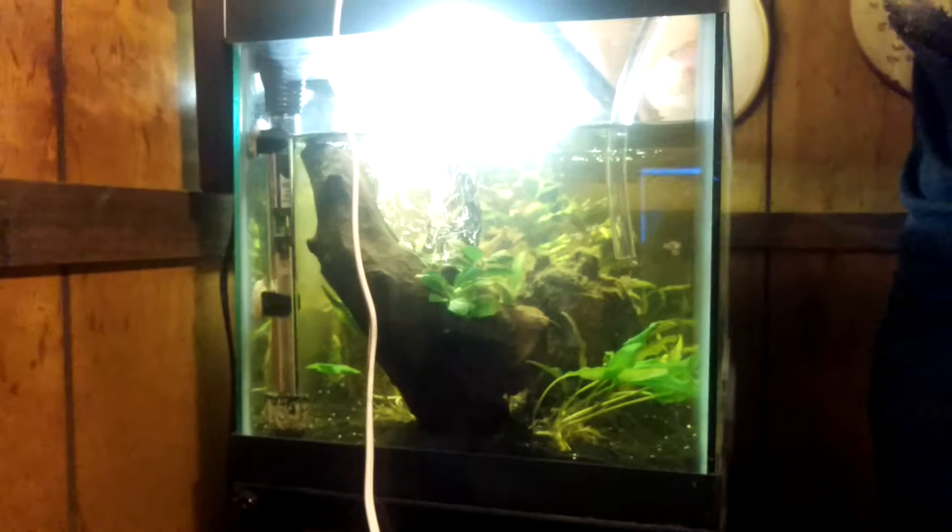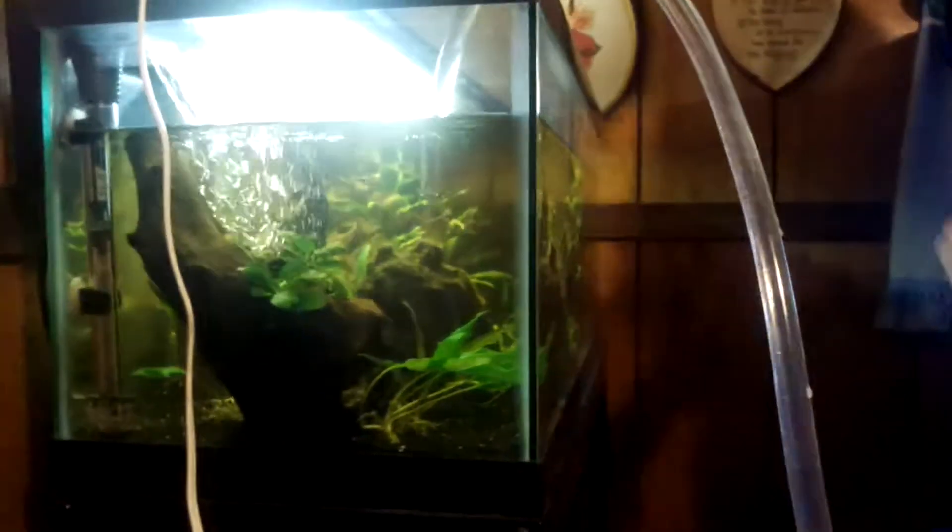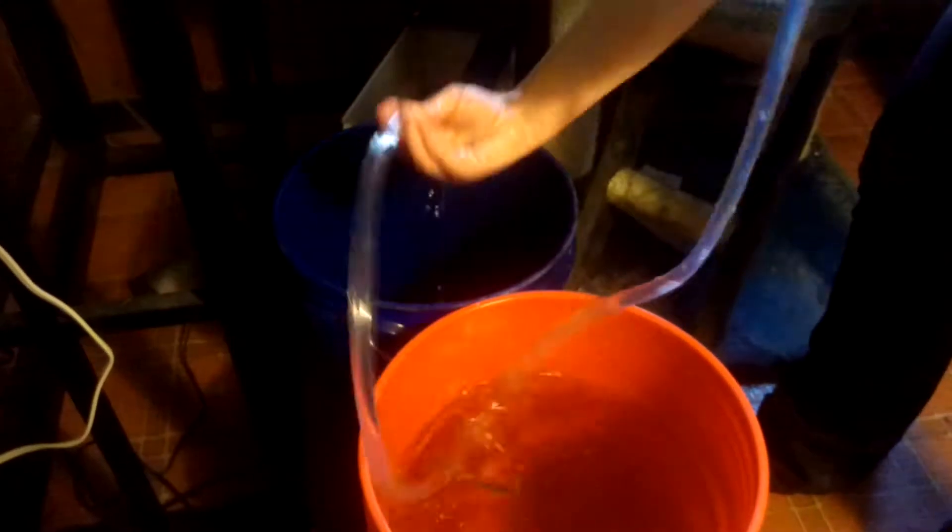This is basically all the water change is — I'm just going to drain the tank. Use the lid to hold it in place, scoop that up. This bucket is getting kind of full so I'm going to switch to this bucket. Normally with this tank, because it's only 20 gallons, I usually only drain about 8 gallons of water. 5-gallon buckets are your friends.